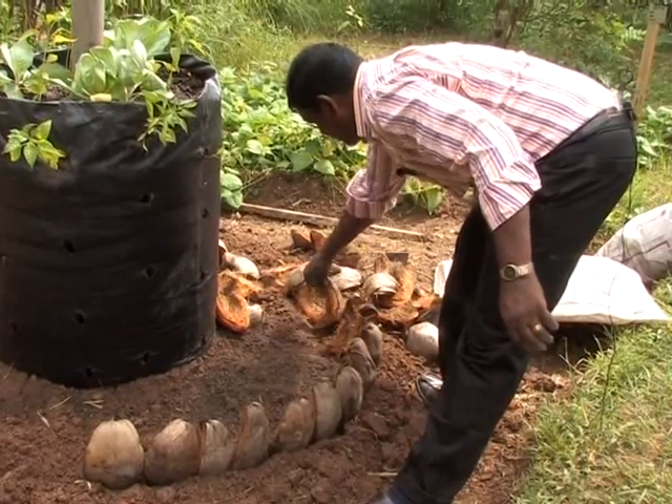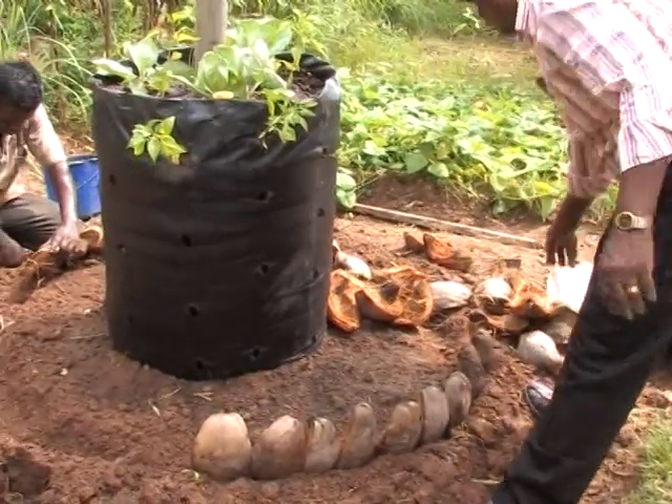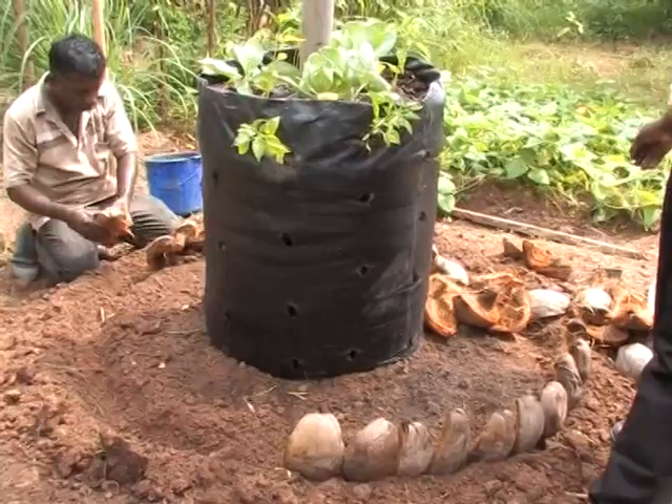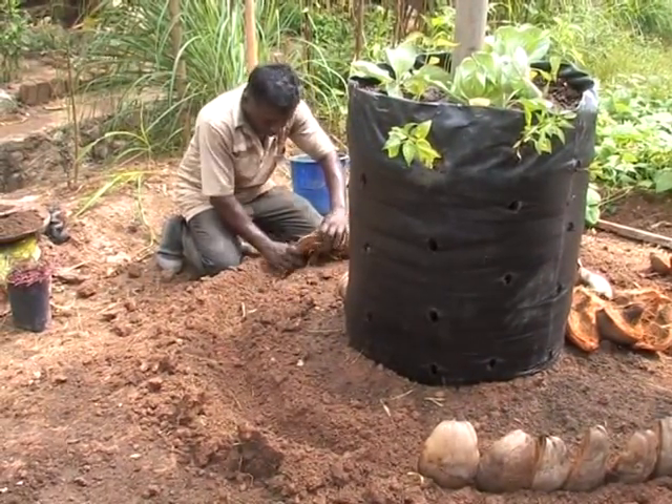Also, even during the wet season, there is very little erosion of the soil because the husk holds it all together. So the use of husk is very beneficial for these several reasons. Furthermore, the coconut husk is rich in phosphorus, and in this way it nourishes the soil even as it decays.